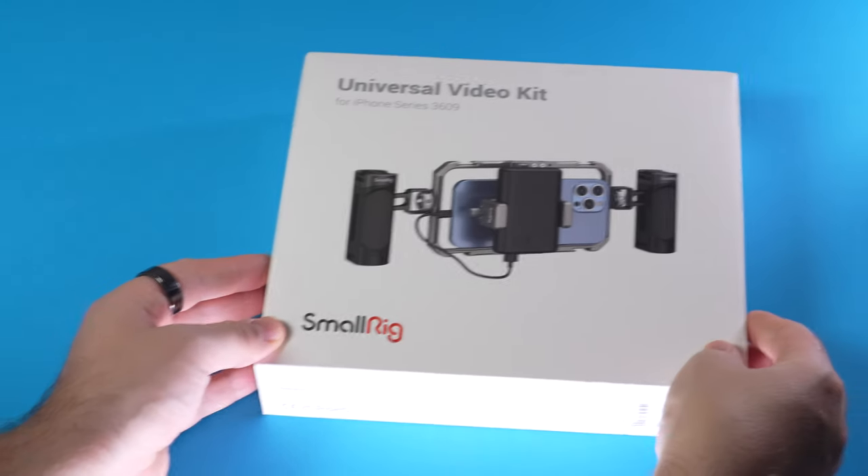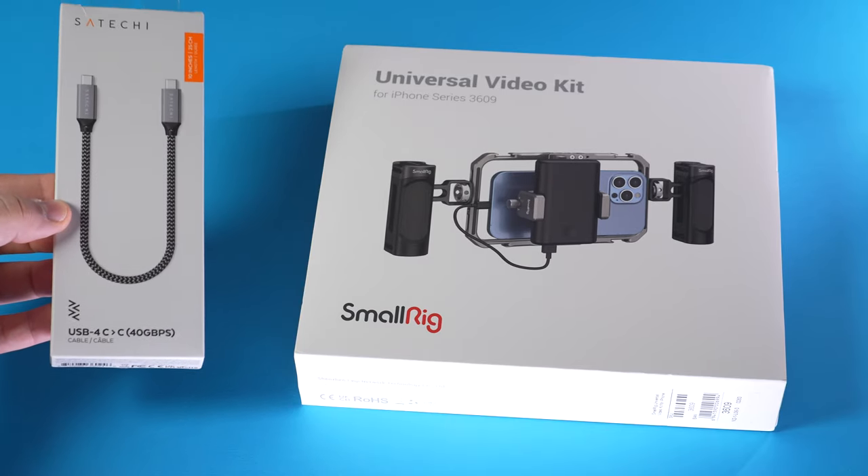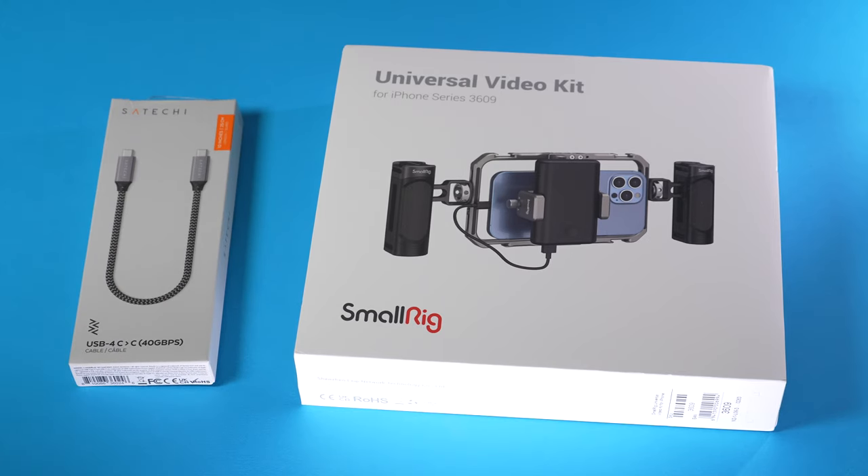For this video, we're going to use the SmallRig Universal Video Kit for the iPhone series, as well as this USB 4 Type-C cable. Links to both of these products are in the video description down below. Let's get started with the Universal Video Kit.